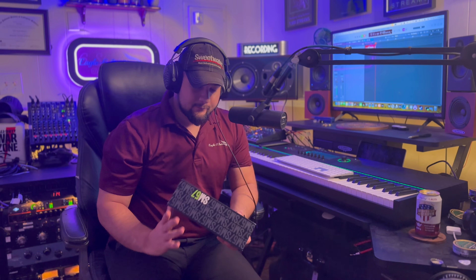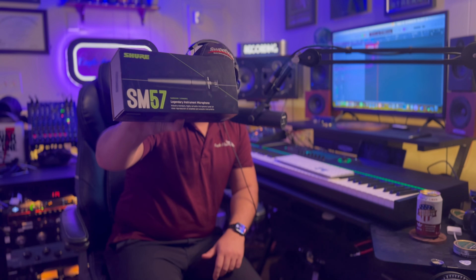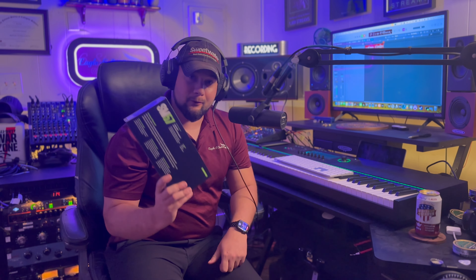Shure SM57. These are great all-around, awesome instrument mics — they're the industry standard. You're going to find these literally everywhere. I would highly recommend you buy a lot more of these just for your own mic locker. You can never get enough of them and they're pretty much built like a tank. You can literally chuck these across the room and they'll last. Really great mics — get a lot more of them.